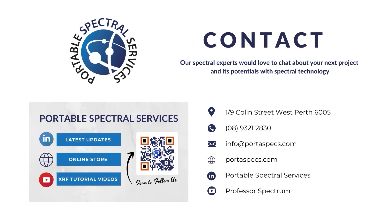That's been Professor Spectrum — we'll see you next time. Thank you.